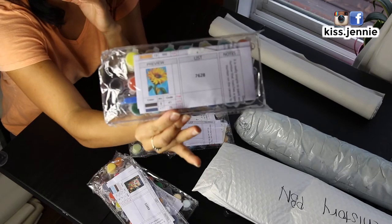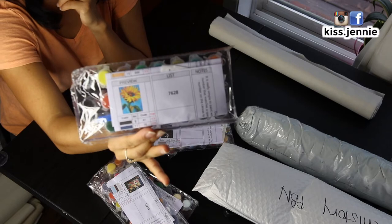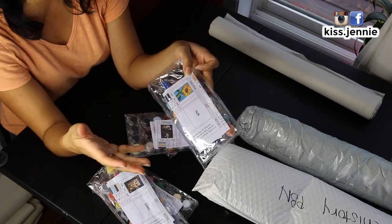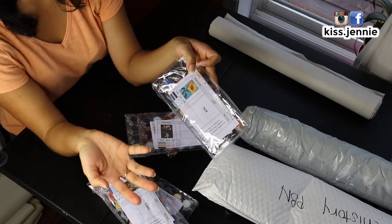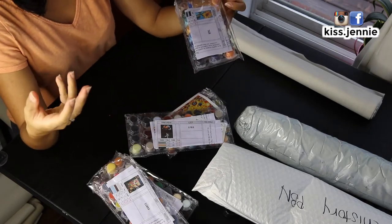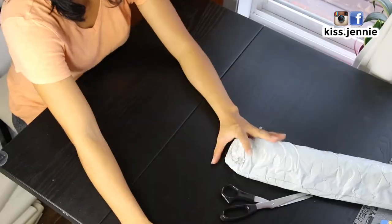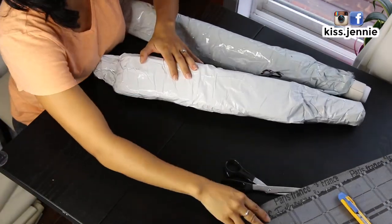The last one in this batch is a sunflower. As you guys know, my sister's favorite flower is a sunflower, so whenever you see me order flowers it's most likely a sunflower because it reminds me of her. It's therapeutic for me to purchase and paint things that remind me of my sister. The last two packages I believe are connected.